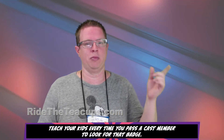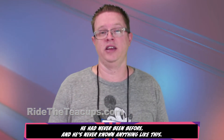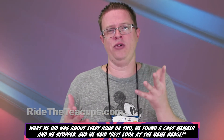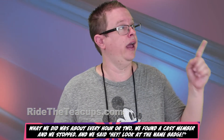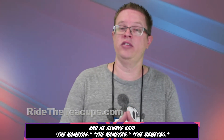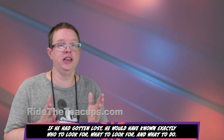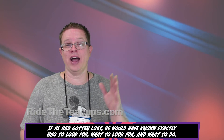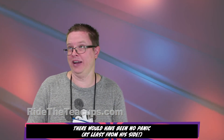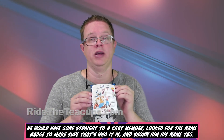Teach your kids every time you pass a cast member to look for that badge. On one of our recent trips to Disneyland, we took a three-year-old who had never been before and had never known anything like this. What we did is about every hour or two, we found a cast member and stopped and said, "Hey, look at the name badge." We got him in on it — "What do you look for if you can't find mommy?" And he always said, "The name tag, the name tag." Now thankfully we never had an issue with him getting lost, but if he had, he would have known exactly who to look for, what to look for, and what to do. There would have been no panic — he would have gone straight to a cast member, looked for the name badge, and shown them the lanyard.